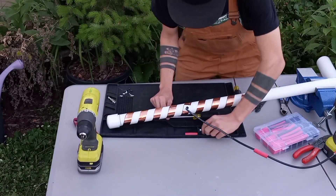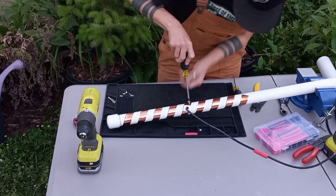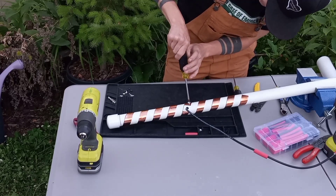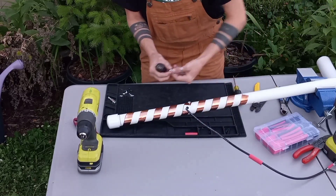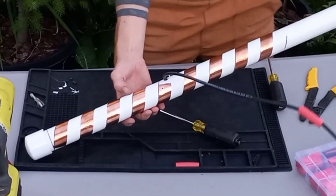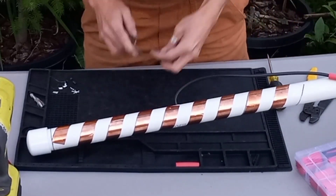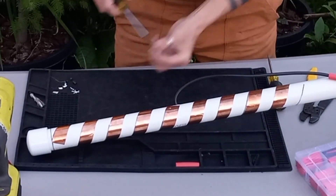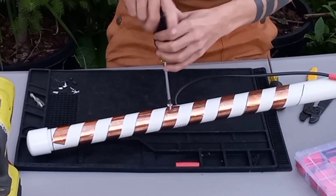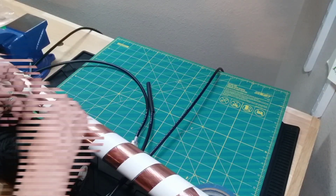Begin with a 36-inch length of 1-1/4-inch schedule 40 PVC pipe. Schedule 80 or ABS-DWV pipe is okay too. The top 20 inches are for the helix and the space at the bottom is for mounting. Alternately, a unique possibility is to seamlessly integrate the antenna with its mast for no visible mounting bracket.